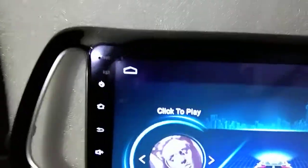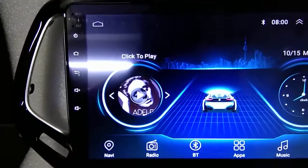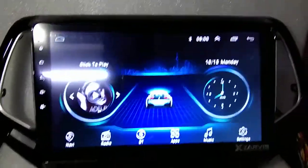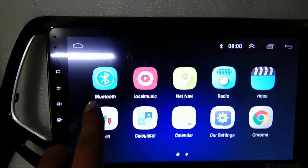You can see this is the system of Jeep Compass. This is the interface of the system.